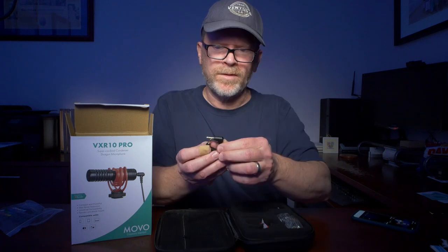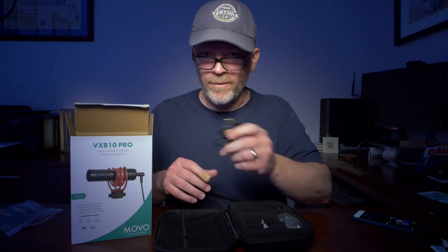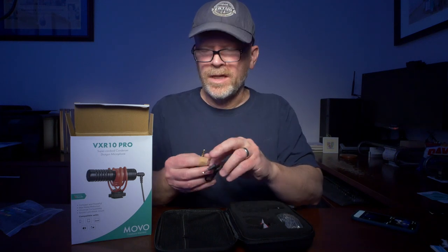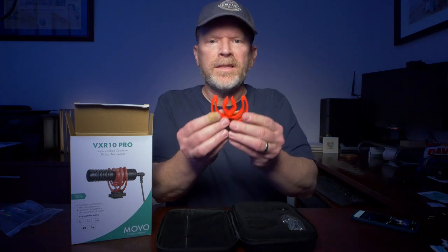It's got that new case smell. We have some cables — basically a cell phone with headphones and microphone connection, and then a standard stereo mini jack connection that can go into a camera. And of course we have the silica gel.